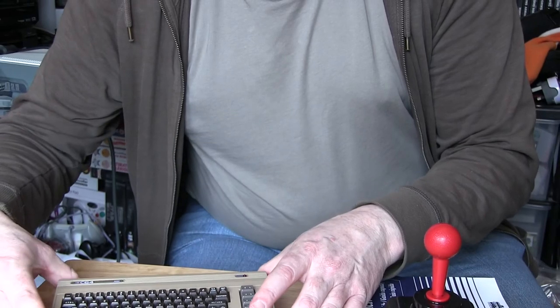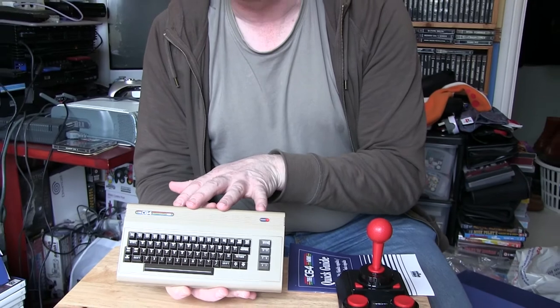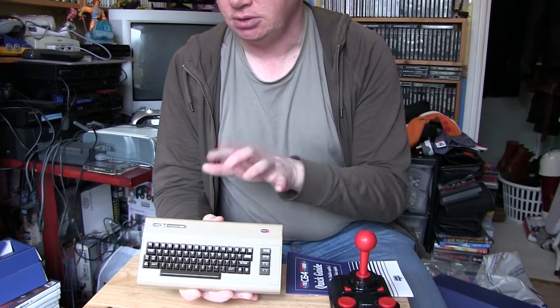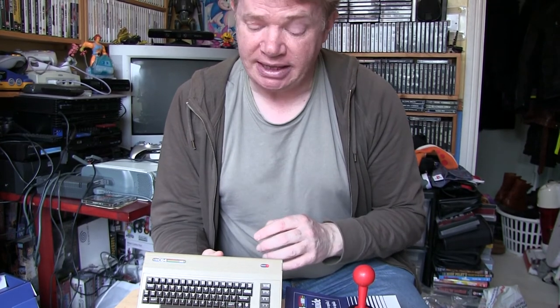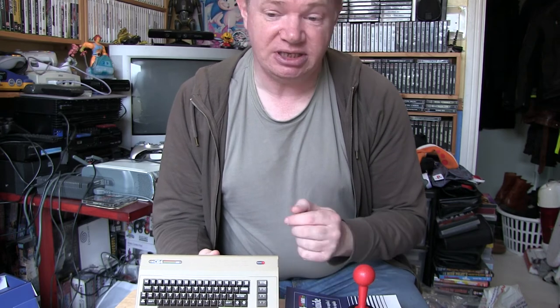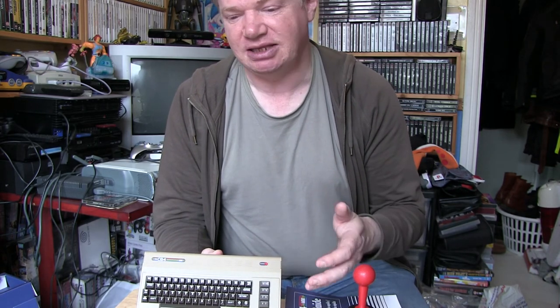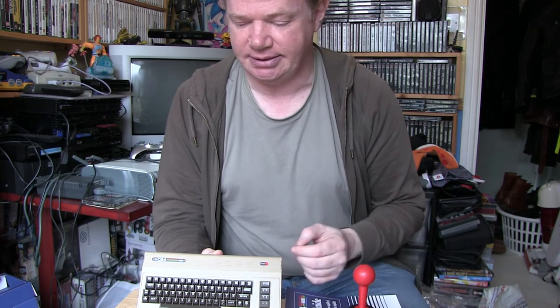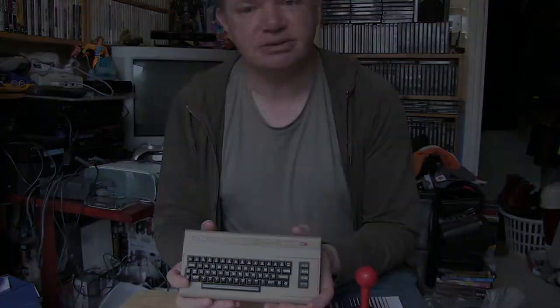So there you have it. It comes with games pre-installed and you can add your own games — hopefully we'll do a video on that in the future once we've figured it out. It's also programmable, so you can program it. Plugging in a USB keyboard makes it easier, and if you use a USB splitter you can get the keyboard and joysticks all working together — I've seen people doing that already. I hope you enjoyed that — please like and subscribe, bye for now.